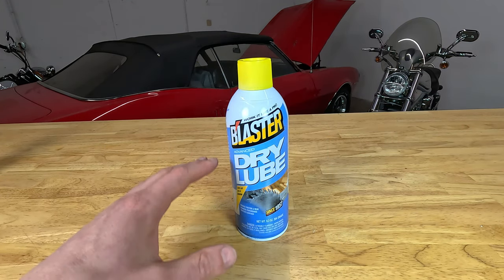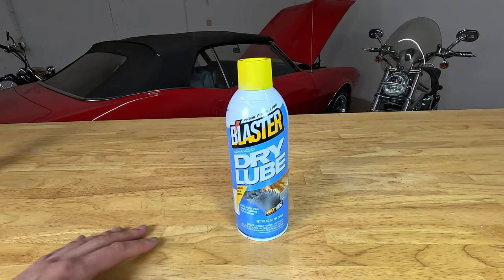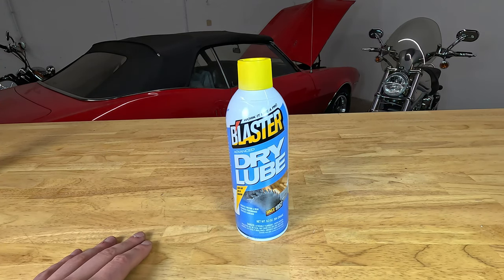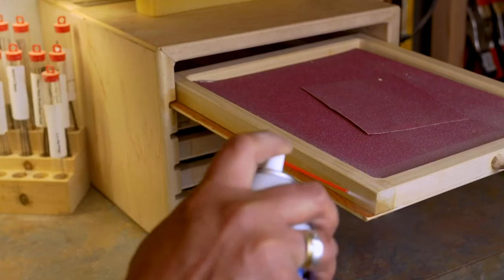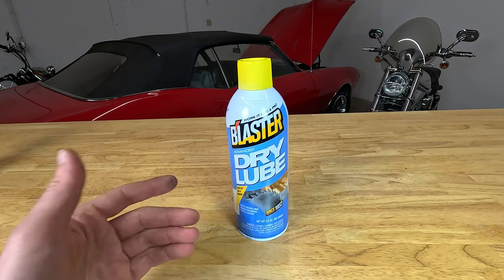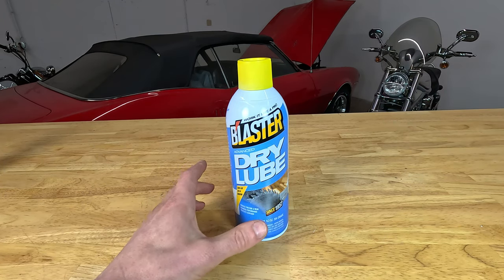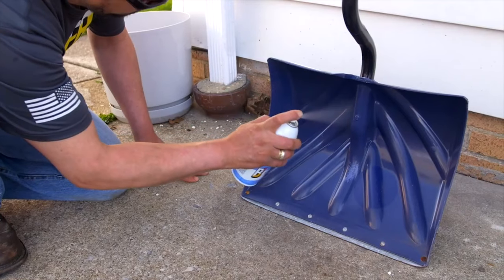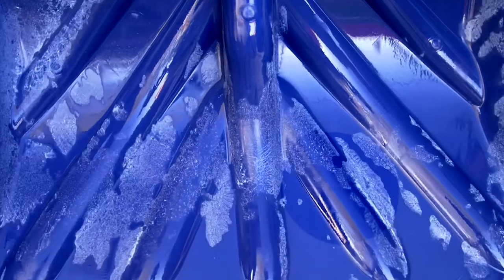Going into specifics on our dry lube: it works great on any general lubrication application where you do not want an oily residue left behind. It works great on hinges, latches, drawers, windows, and sliding glass doors. It also makes a great non-stick coating for outdoor equipment — snowblowers, shovels, and lawnmowers all benefit from a coat of dry lube.